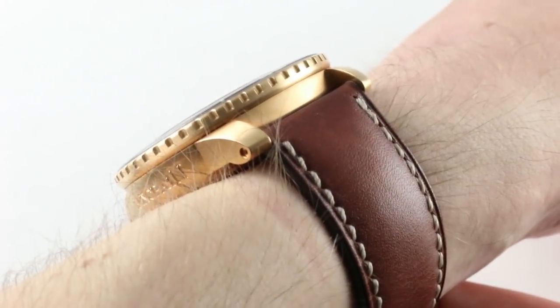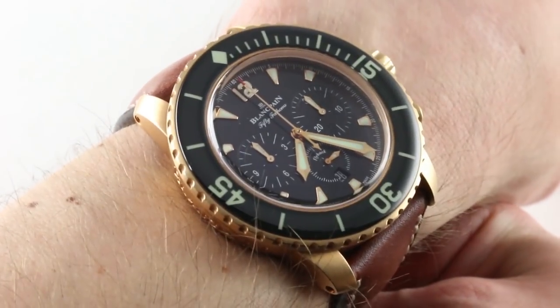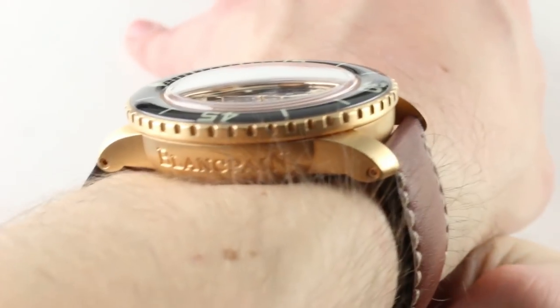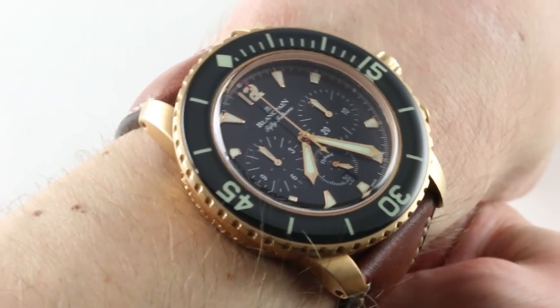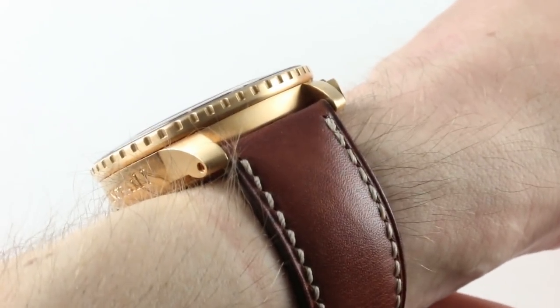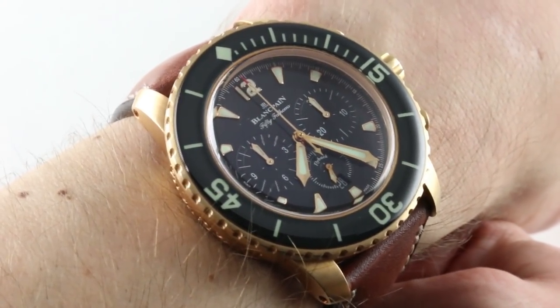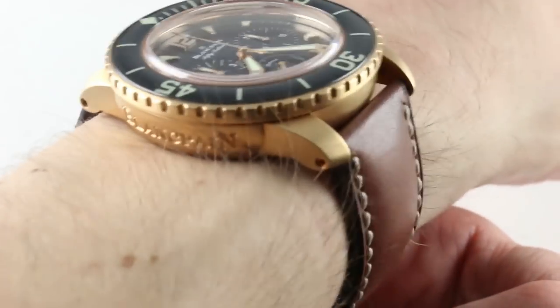The timepiece is relatively manageable at 15.6 millimeters thick. It won't fit underneath a dress sleeve, but it will fit underneath a jacket cuff. Lug-to-lug it's nice and compact at 50 millimeters, meaning you can wear this watch easily on a small wrist — which I define as about 14 to 16.5 centimeters circumference. At 50 millimeters, it's right on the threshold I consider maximum for a small male wrist, and this one checks the box.